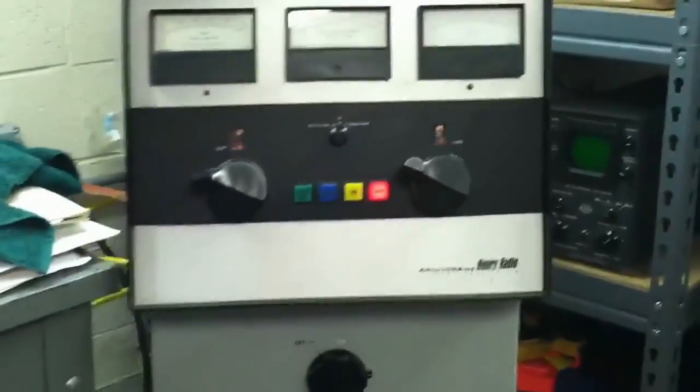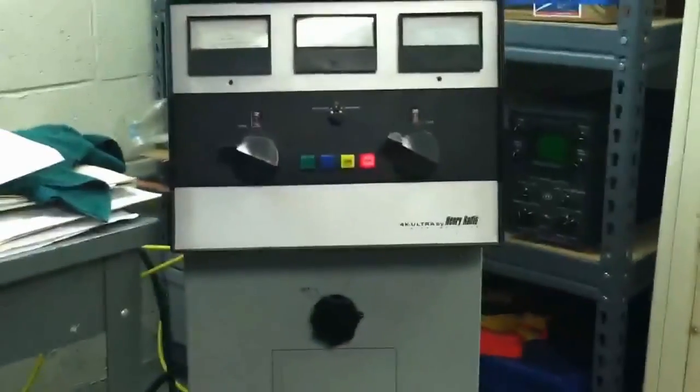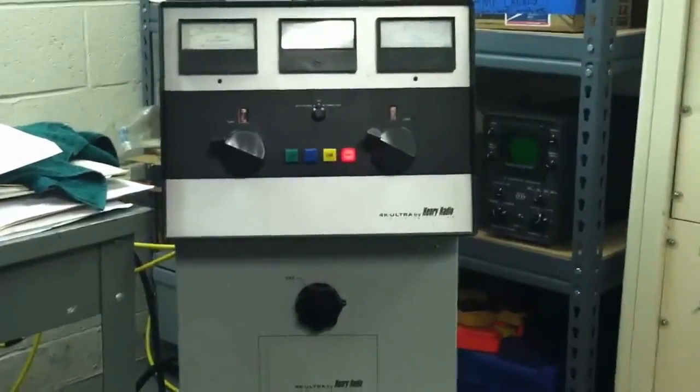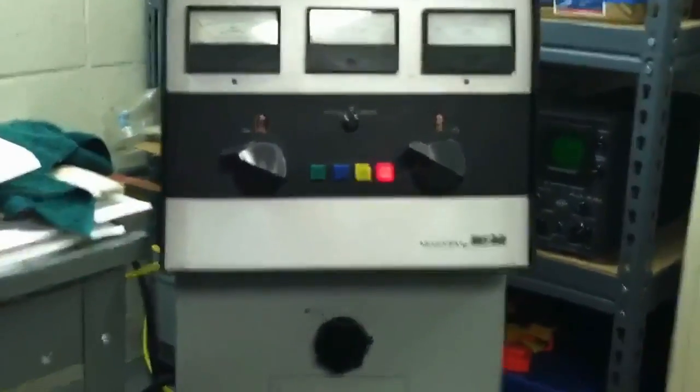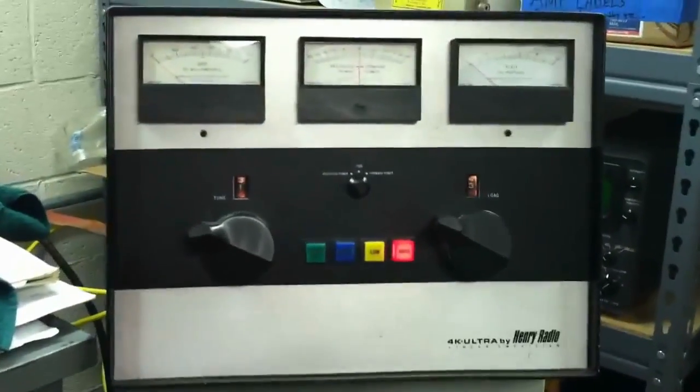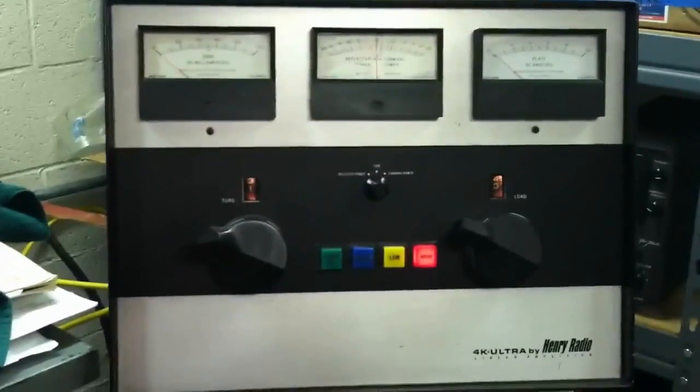It's a really nice amp — there's only about 300 made. So if you find one, pick it up. They're worth it, they're really nice. So if you're considering one...